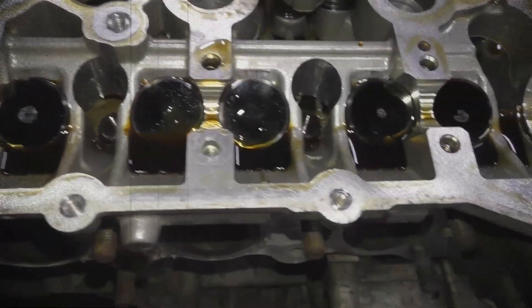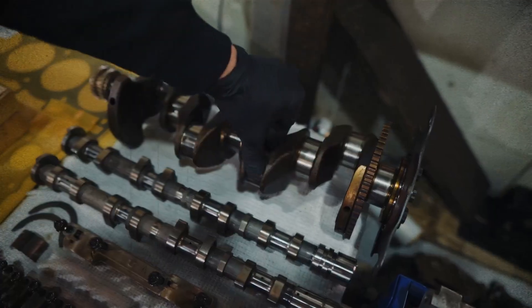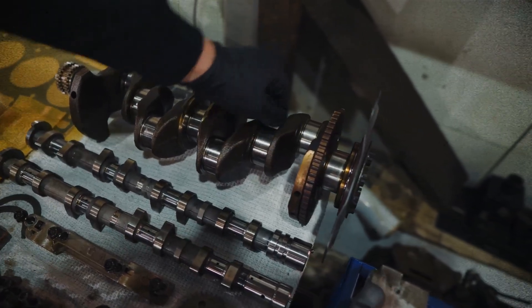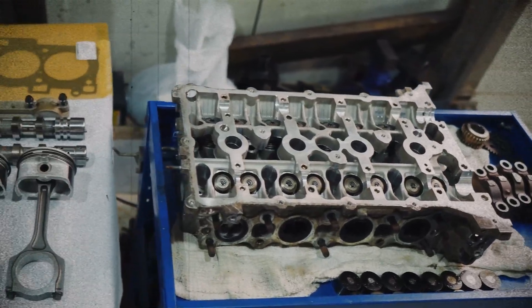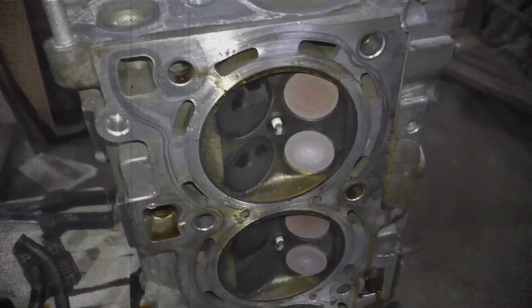The cylinder head itself is quite similar to that of the G4KD, but the ports differ slightly, and the camshafts are solid rather than hollow. Hydraulic lifters were omitted, so valve clearances typically need checking and adjustment every 90,000km.